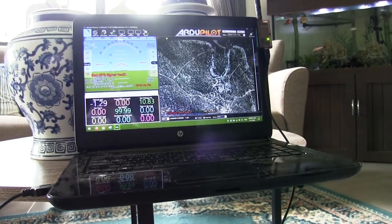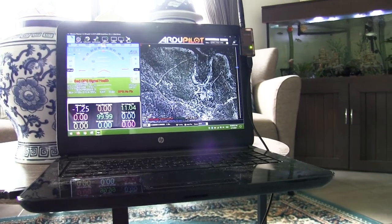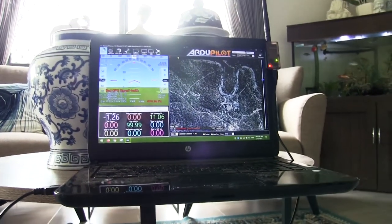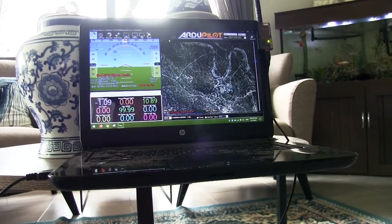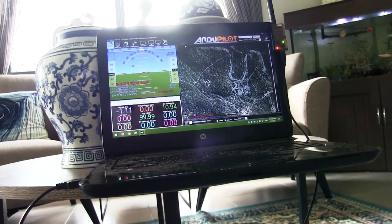After the accelerometer calibration, it's looking a bit better. It's still showing the nose is up, but that's because of how it's sitting. When it's in flight it should be pretty good — and there, that's level. That's looking good.